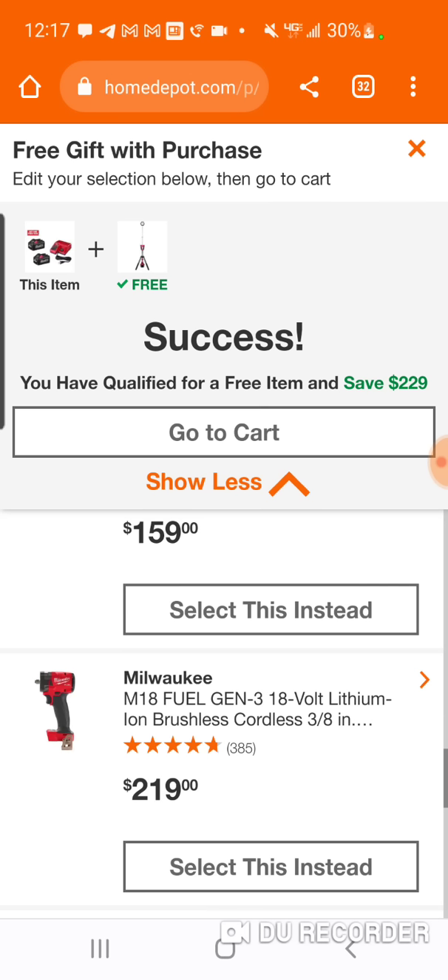The Rigid is another option out there, but again you'd want to go with this over those two options from TTI Corp. So $124, $125.